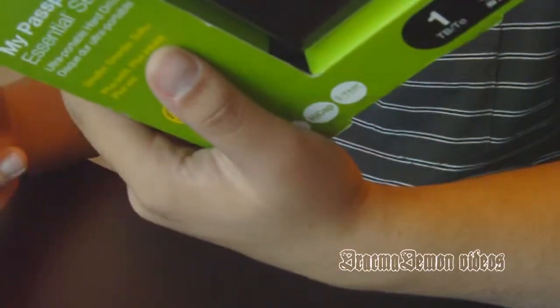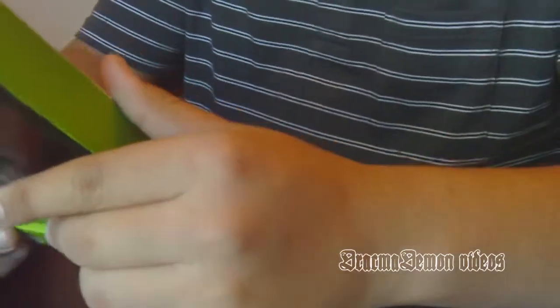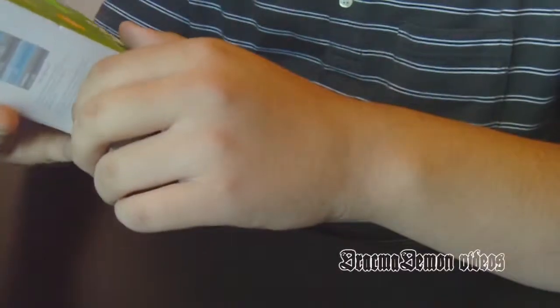Yeah, it's just a 1TB — this is really good. I got it for $120 at Walmart, and I'm just going to unbox it, maybe review it, and go over the software. So here we go.